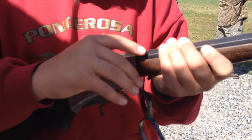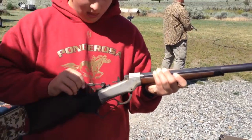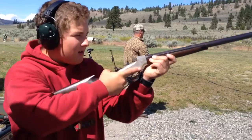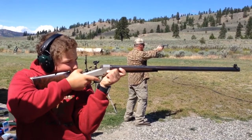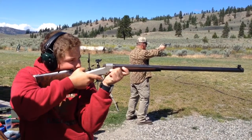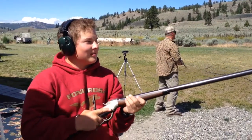There you go. Right side, quarter of a pipe low. Maybe a pipe out to the right. A pipe or left. I did not see that one. There you go. Left to the right, left to the right.